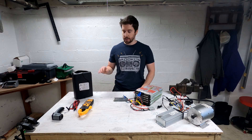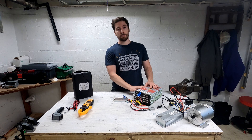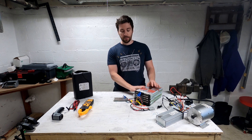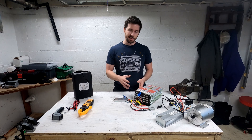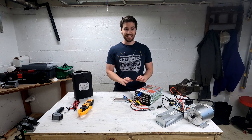Welcome back to part two of the BTR battery series. In part one, we took apart the BTR Power 48-volt, 35-amp-hour battery pack and looked at some of its components — saw some shortcomings and some good things. But today, we're going to be testing it.